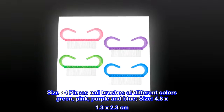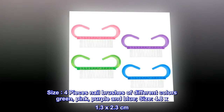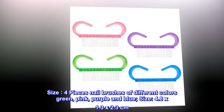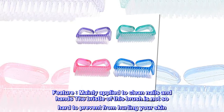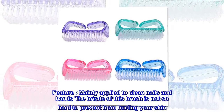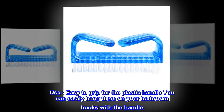Four pieces nail brushes of different colors: green, pink, purple, and blue. Size 4.8 by 1.3 by 2.3 centimeters. Mainly applied to clean nails and hands. The bristles are not too hard to prevent from hurting your skin. Easy to grip plastic handle, and you can easily hang them on your bathroom hooks.